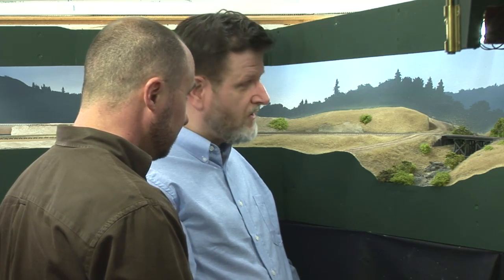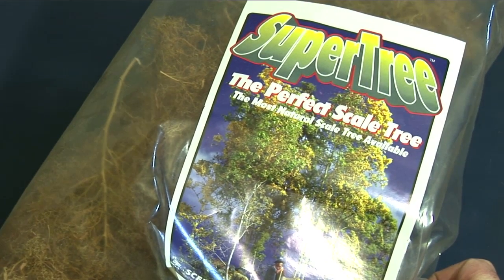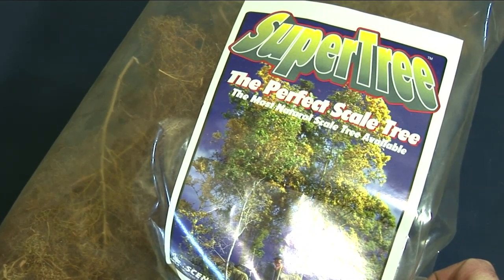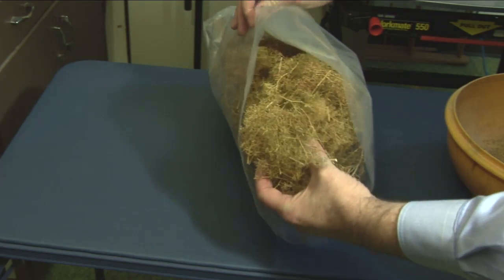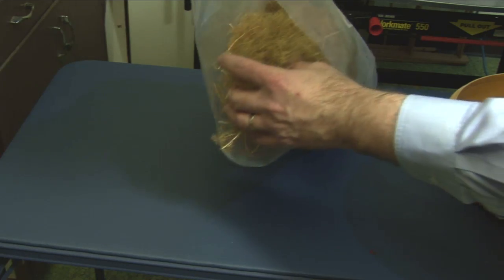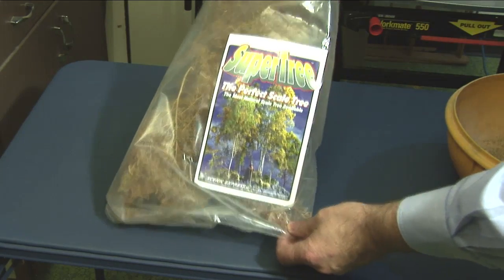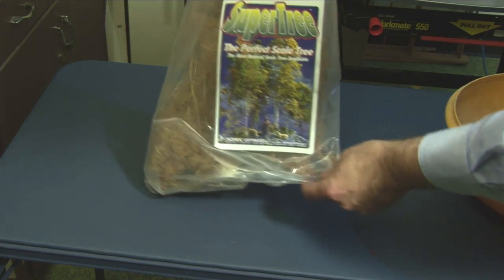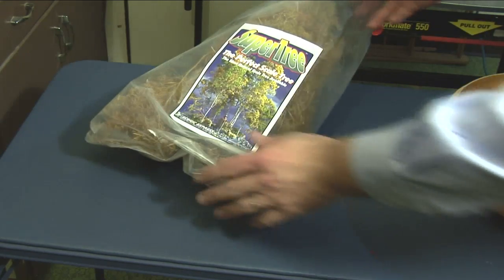I've really been looking forward to seeing how you go about making these great-looking trees. I like Supertrees from Scenic Express. They sell a natural plant with an intricate branch structure as a product they call Supertrees. I like to order the one-quarter bushel Supertrees value pack for about $25. They say it makes 30 to 35 trees, but I find I can get 100 or more trees from this pack, making it very economical. Sounds like a great deal for $25.